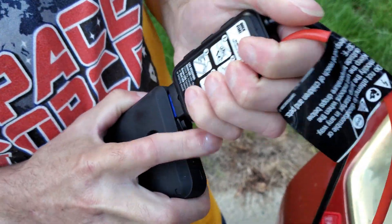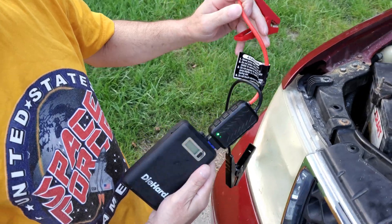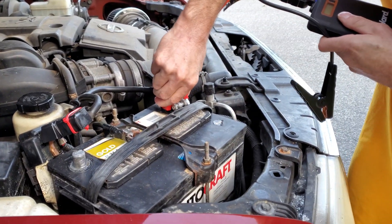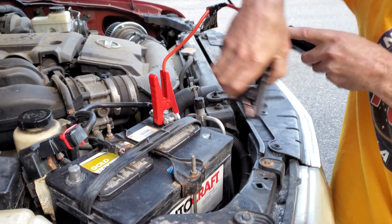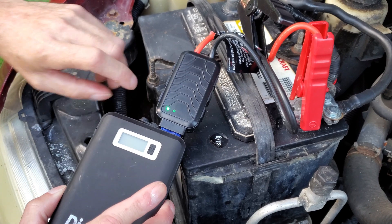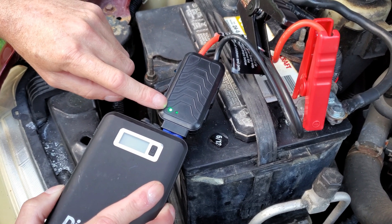I'm going to hook that in here — you obviously don't want those to touch. It's blinking green. I'm going to hook it to the battery and put positive on first; make sure you get a good bite in it. Even with jumper cables, that's important. The instructions say your green light needs to be solid — I'm going to go start the car and see what happens.